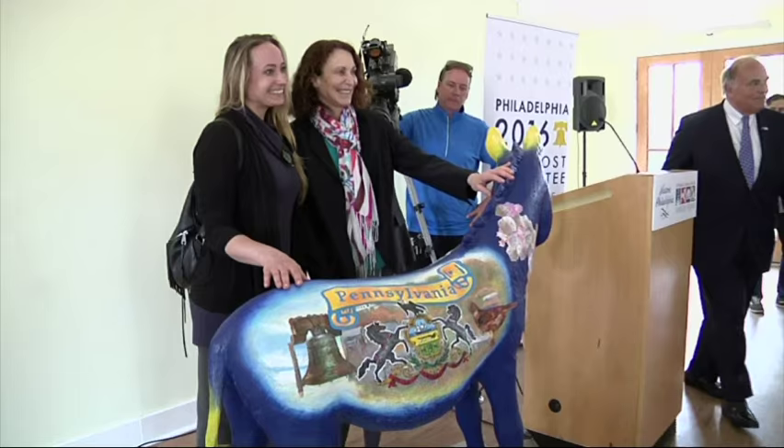The donkeys are going to be on display starting July 1st with the kickoff of Welcome America. They will remain up all around town in 57 different locations through the month of July, through the convention, and through the month of August. They will come down on September 1st.